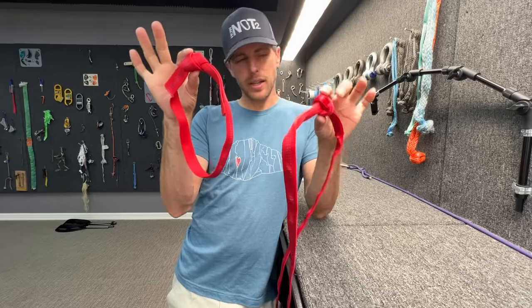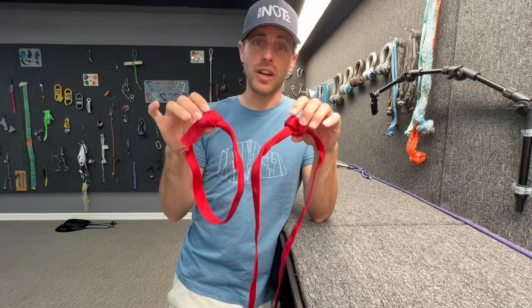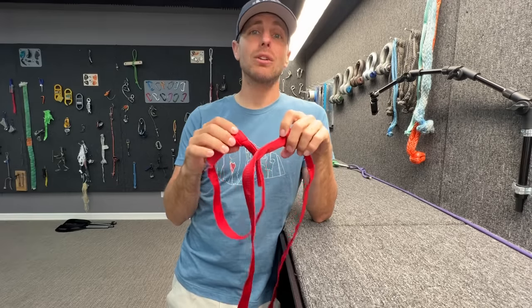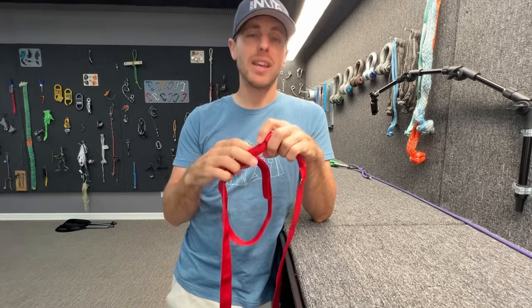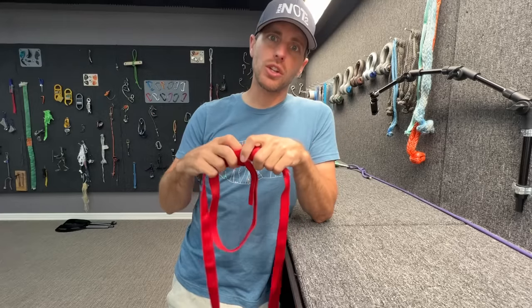This is a water knot and this is a beer knot. We're going to find out how strong each is, along with a whole bunch of other stuff, with the person that Bobby and I got our Sprat level one training with — Mark Hanna — who moved to a new facility. When we visited, he had a whole bunch of questions about gear.